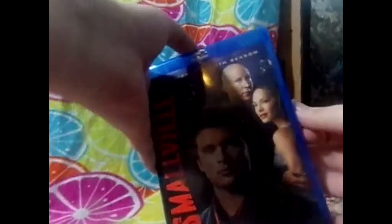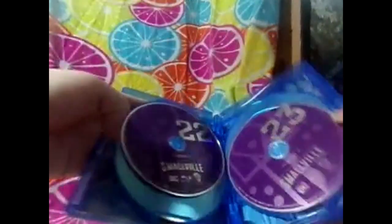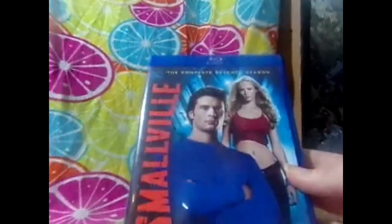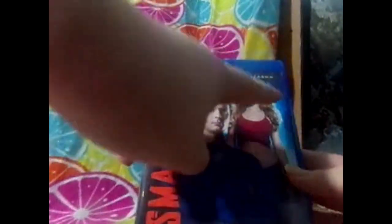Here's Season 6, discs 21, 22, 23, and 24. I really like this - it would be nice as a poster honestly. I've not seen Seasons 2 through 10 yet. Here's Season 7 - I'm thinking that might be Supergirl from what I've heard. There's the back with Kryptonite and Superman. Discs 25, 26, 27, and 28. I hate it when they put them upside down.